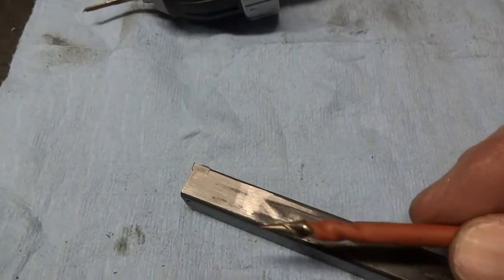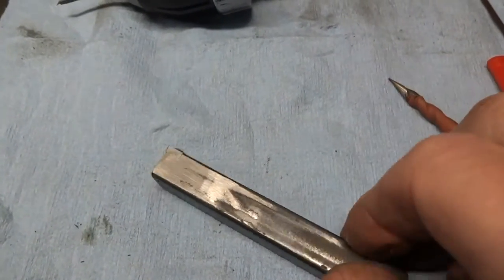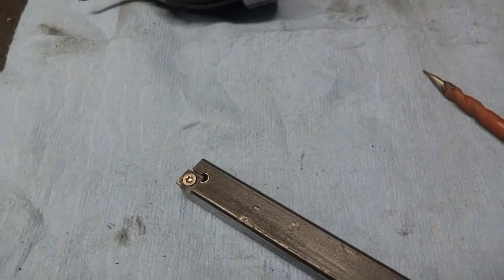We just put this on the belt sander and cleaned it up a little bit in this area. I think that will do it — let's go try that out.